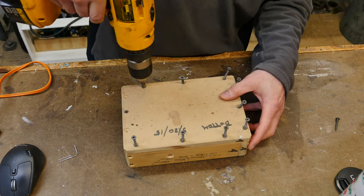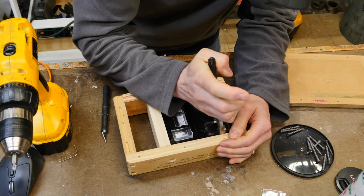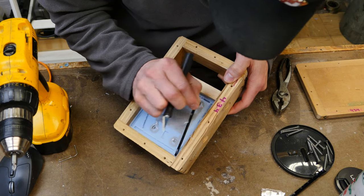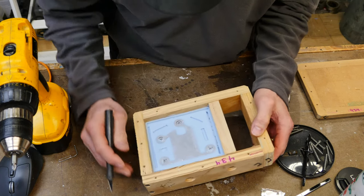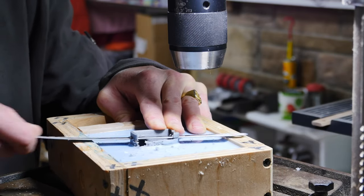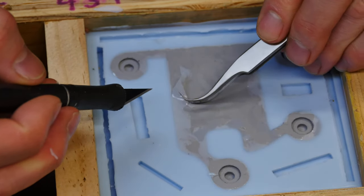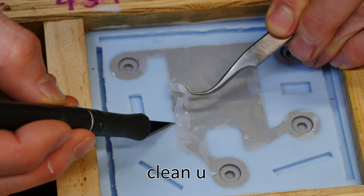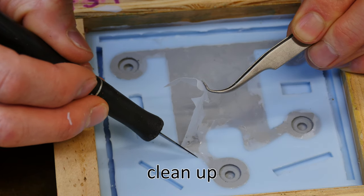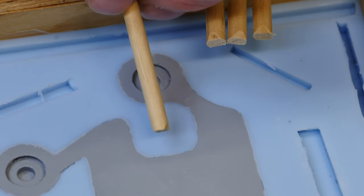Once it's cured — you can heat cure it if needed, but I like to let it cure overnight — we remove the false acrylic bottom, giving us access to the underside of the mold to set up the second half. Always leave the part in there. I remove the plug from the other side since it sticks up beyond the mold box. Depending on whether you used tape or wax, sometimes a little silicone creeps in and some cleanup is needed using tweezers and an X-Acto blade.